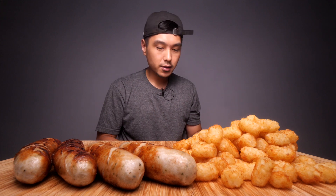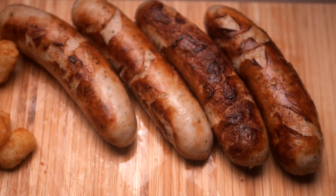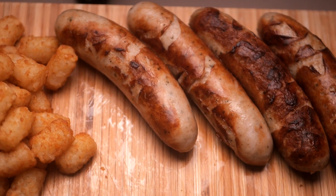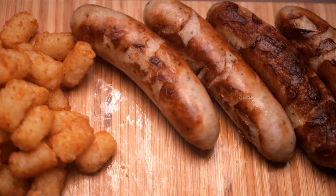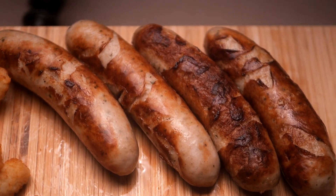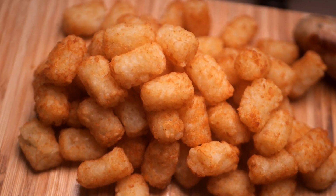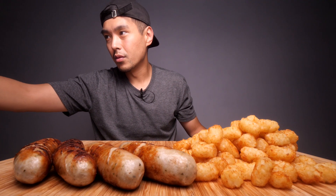Let me show you what I'm working with real quick from the eagle eye. We got four decent-size — actually pretty small — brats, and this was the only variation I could find, the white-looking ones. But they did color up real nice, and there's a nice little pile of golden crispy tater tots. This meal right here, you can't go wrong with it.